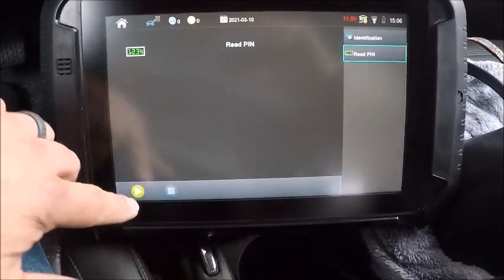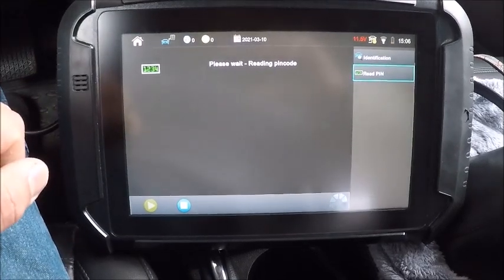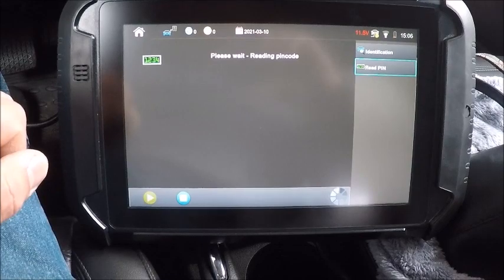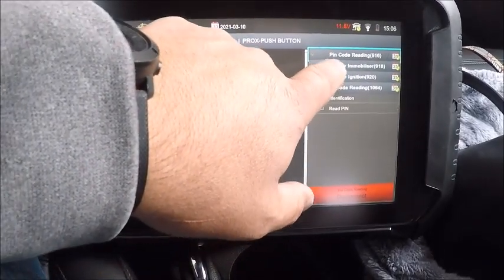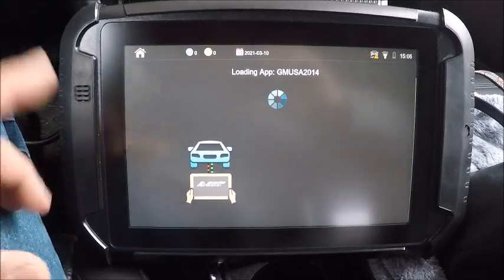It says ignition off, but we'll read the pin code with it on and see what happens, because we need the ignition on to program. All right — 1049, there it is. So we'll go back to the mobilizer and we'll use 1049 with the ignition on.